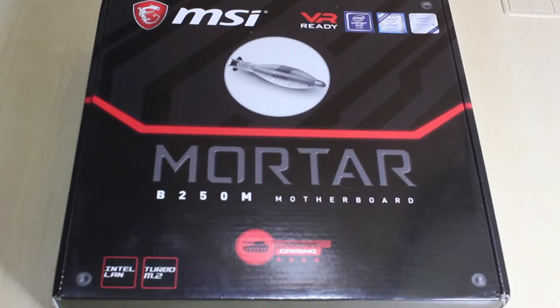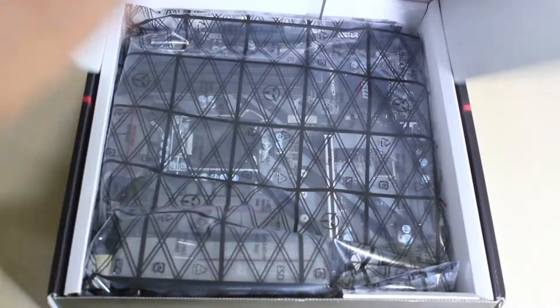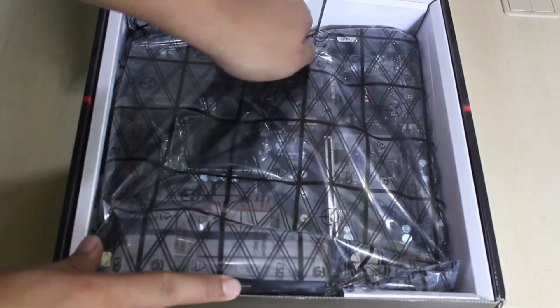Hey, what's up guys, welcome to DTRM Tech. Today we have a motherboard from MSI called the B250M Mortar. Let's open it up.